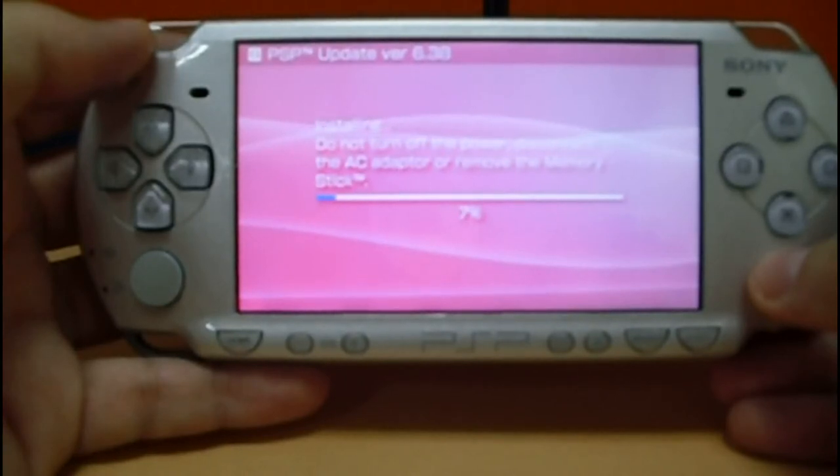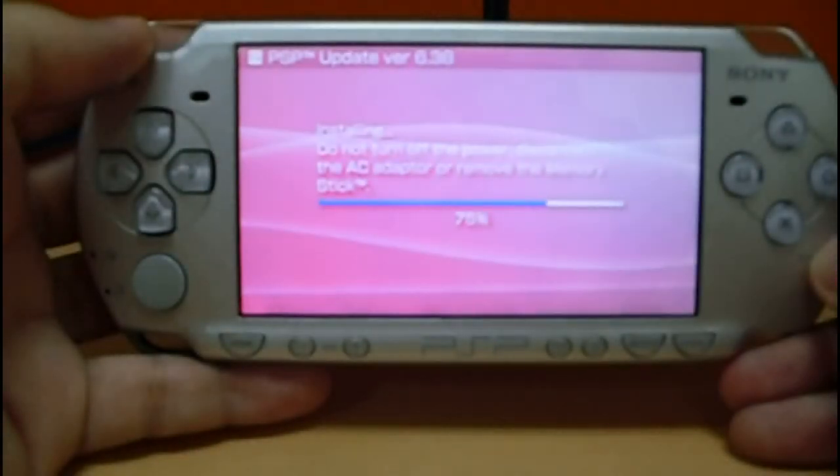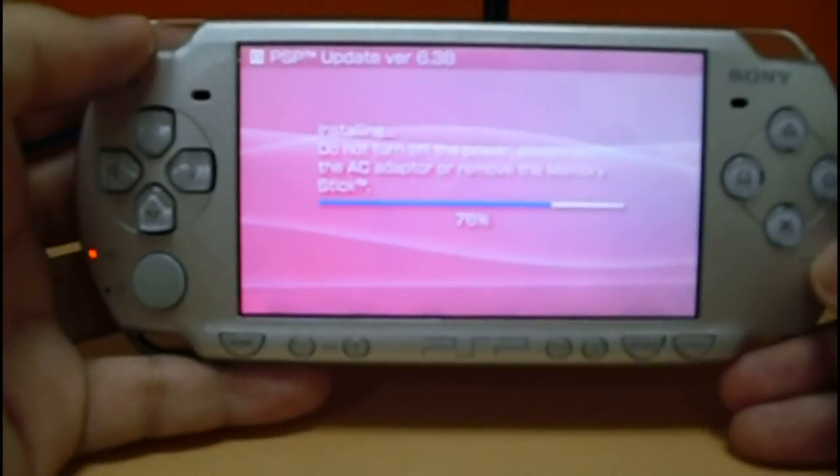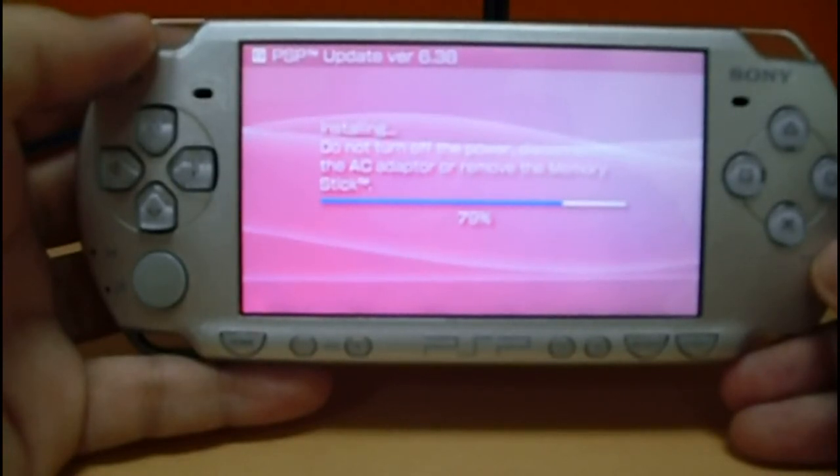Since the procedure takes a little bit, I'm going to fast forward the video. It's almost done, just a little bit more.